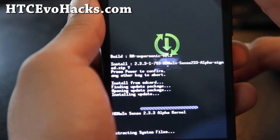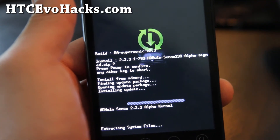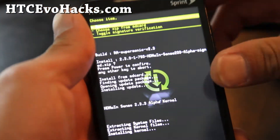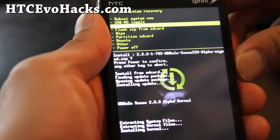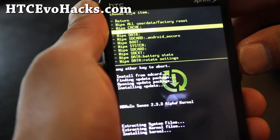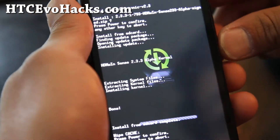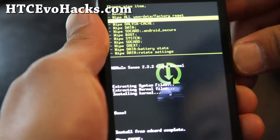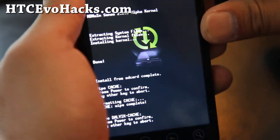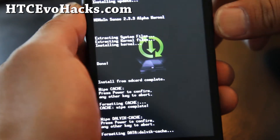It might not work on 2.3.4 — I'm not sure, I haven't tried it. But I'm on 2.3.3 so it should work fine. When it's done, the author says to wipe cache — not the system. Go to 'wipe cache', hit the power button, hit it again, and also wipe Dalvik cache. This won't erase anything — just don't do a data factory reset.